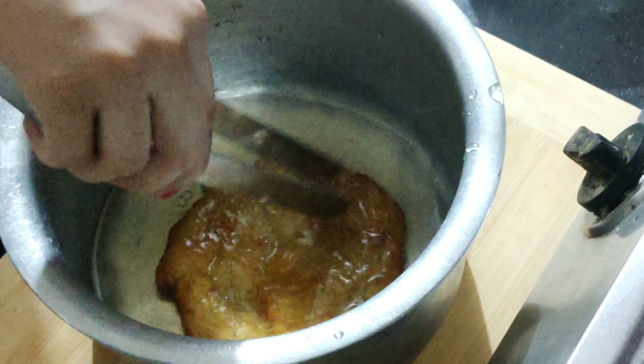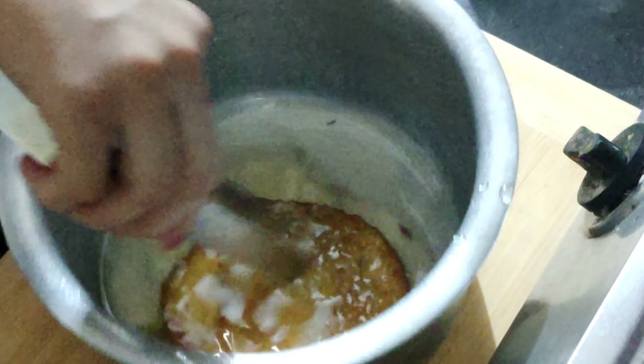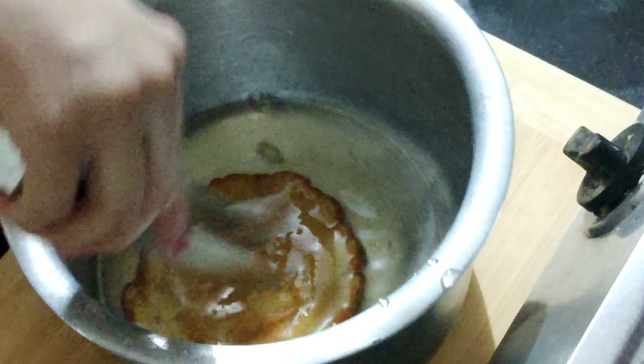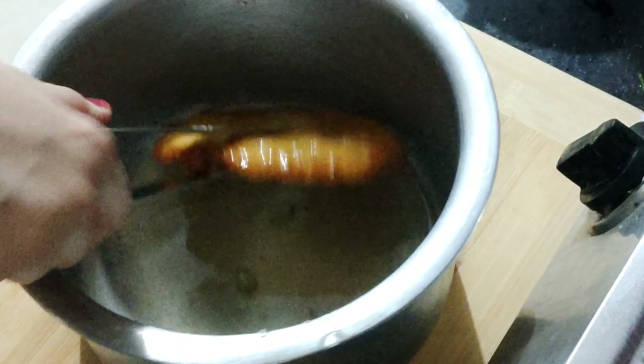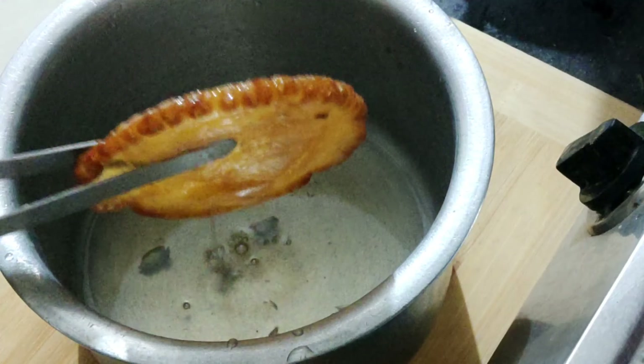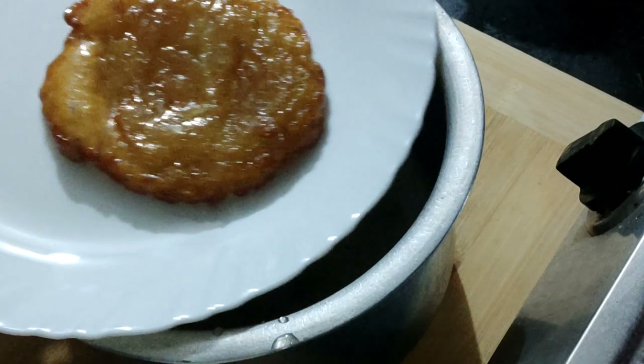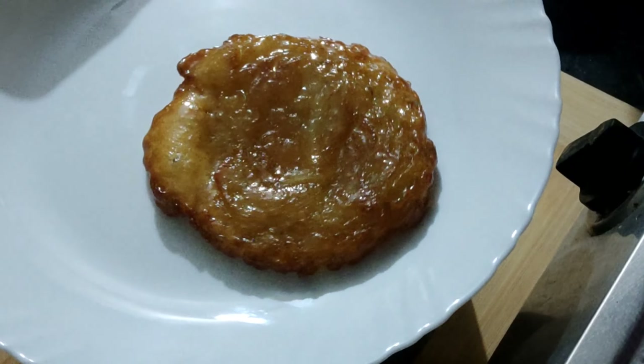Malpua ko dono side se achche se dip kar dena hai. Jab sugar syrup mein malpua dip ho jaye, iske baad hum malpua ko nikal denge. Malpua and sugar syrup — both should be warm for best results.